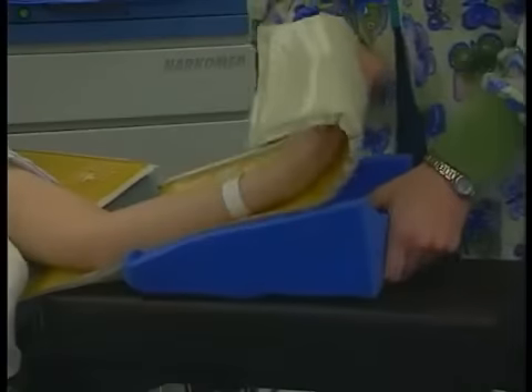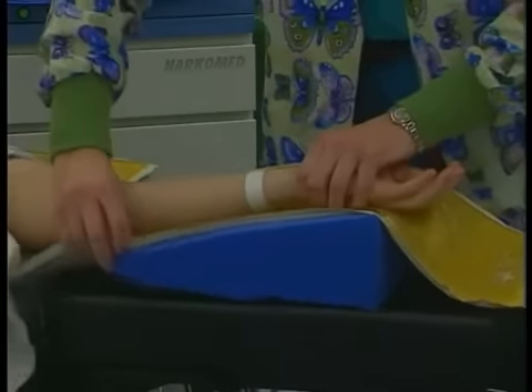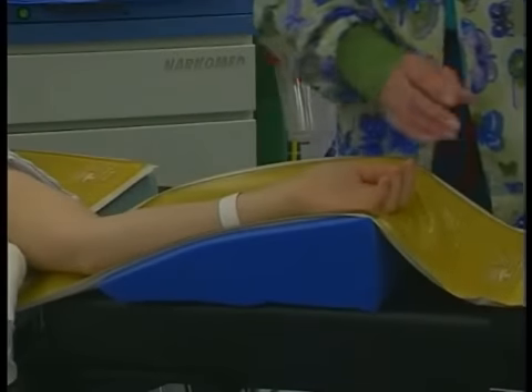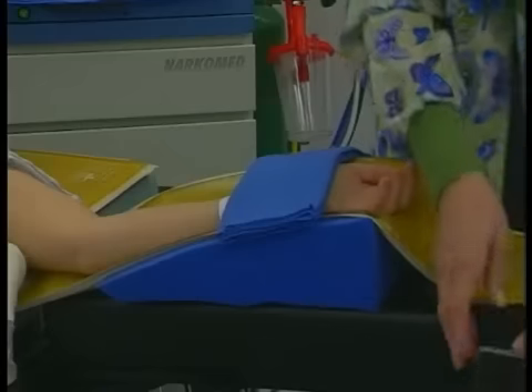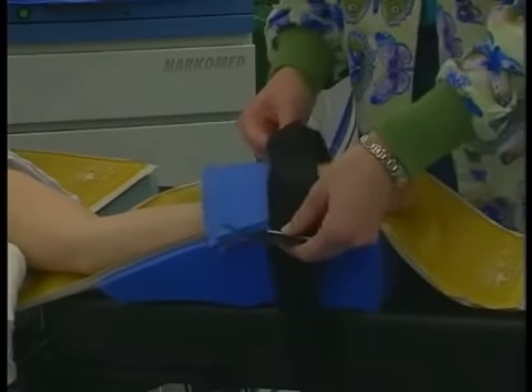For patients whose arms must be out on arm boards for long periods of time, slight flexion of the elbow from a wedge under the forearm can help to reduce the stretching of the nerves in the upper extremity. Always check to be sure that the arm boards are well padded.